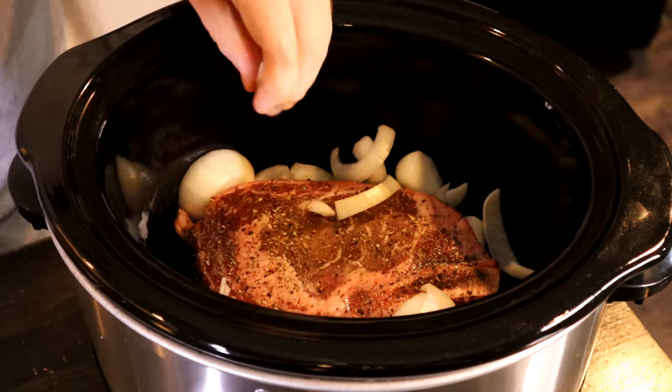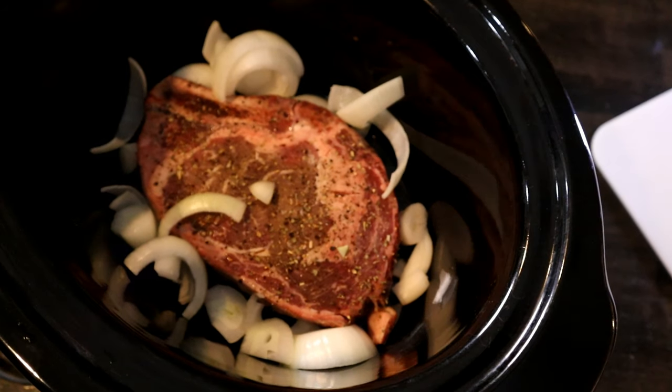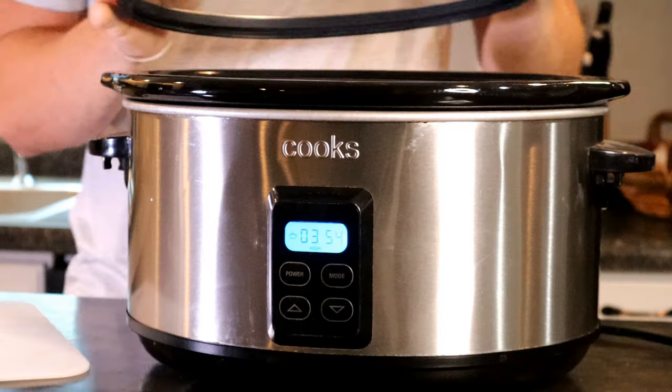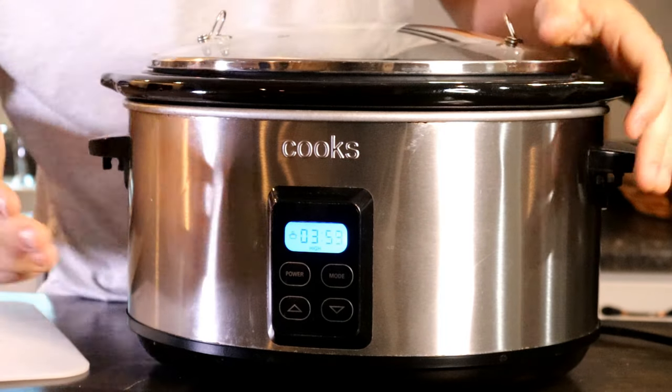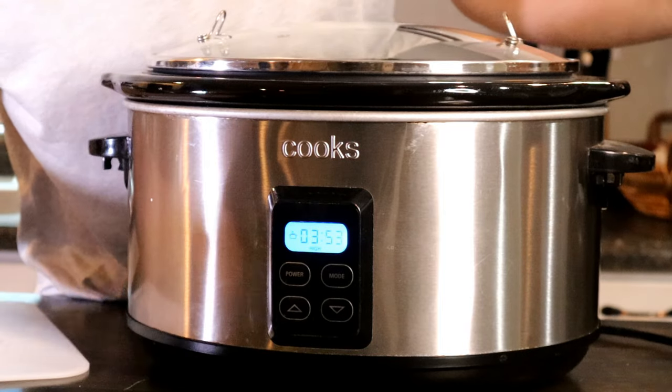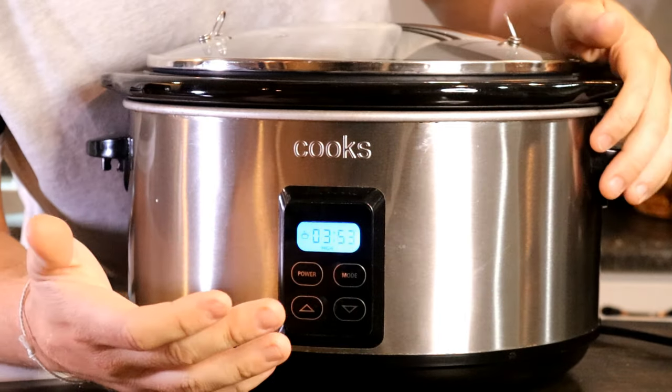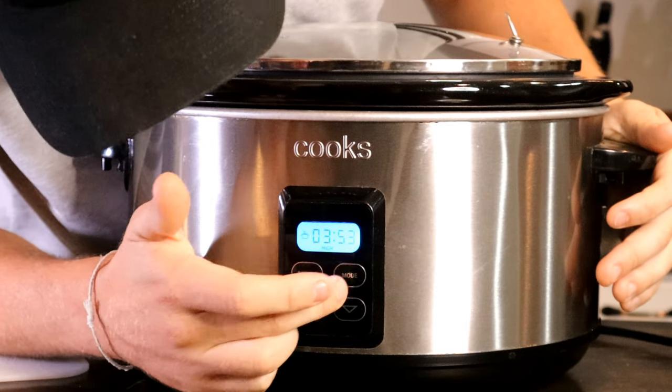I also like to do mushrooms. So now we'll put the lid on, and I'm going to cook this on high because I'm going to be around. If you've got something to do, you can put it on low — it just takes a little bit longer.